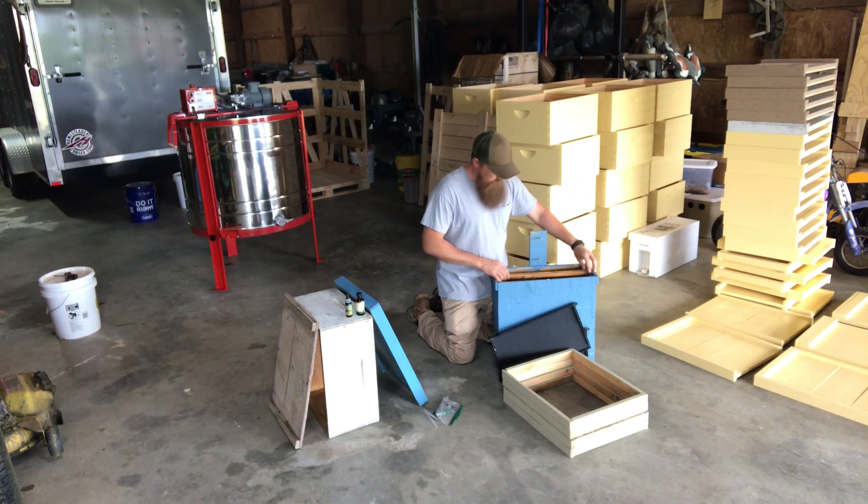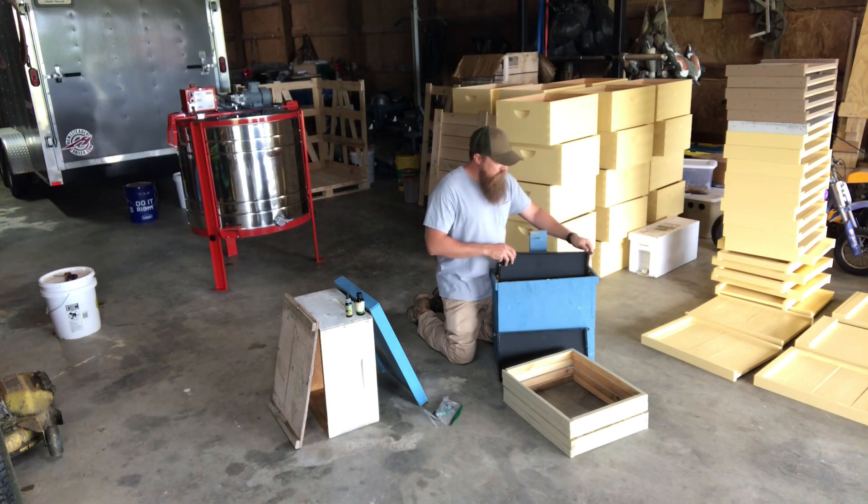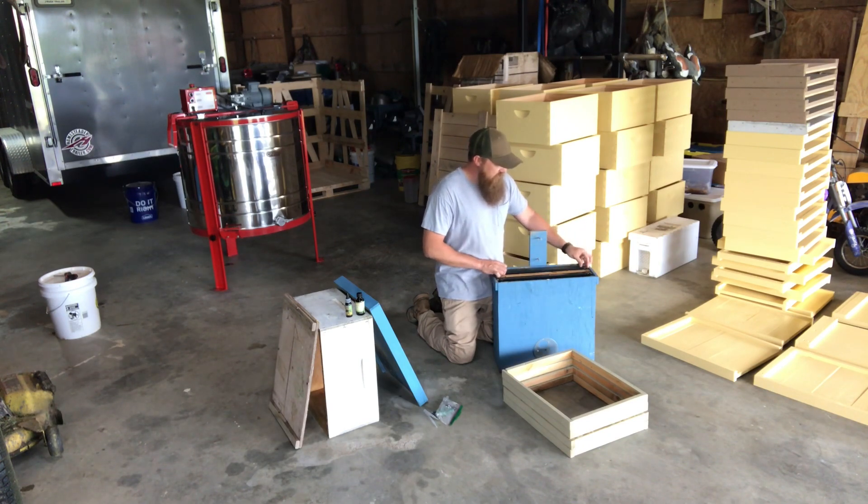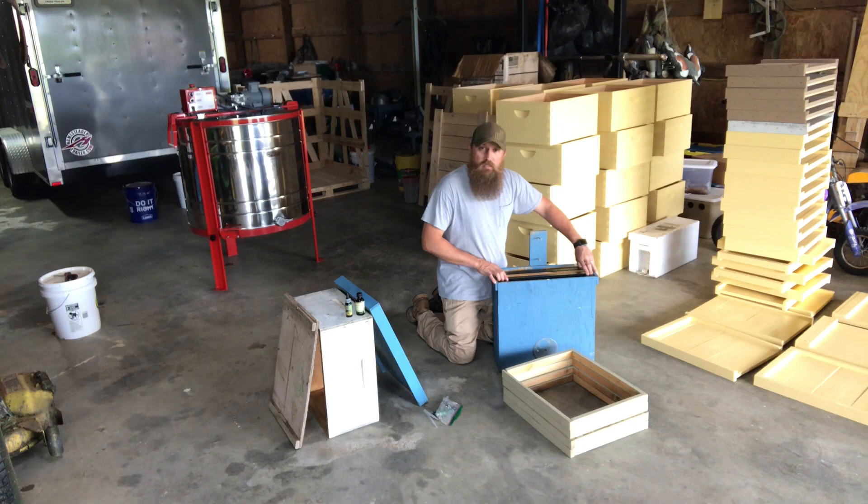I put that bait comb frame in the center and the two undrawn frames on each side. It doesn't take a swarm very long to make a mess in here, so I try to check my swarm traps at least once a week — no more than a week and a half, I try not to let them go two weeks. If you catch a swarm and leave it for two weeks, you could end up having to do a cutout. You might also miss another swarm — a secondary cast or a swarm from another hive. So as soon as I know I've got a swarm, I get them down, hive them up, and get the trap right back up.